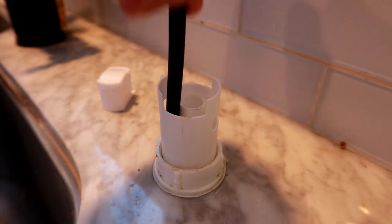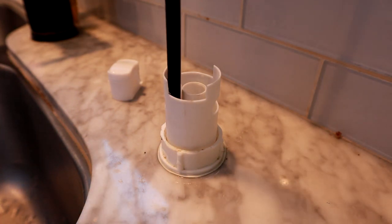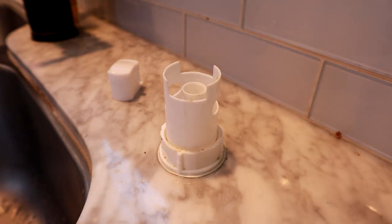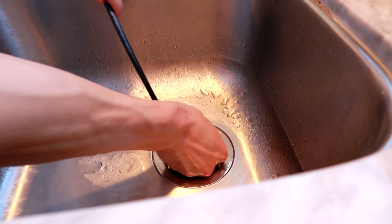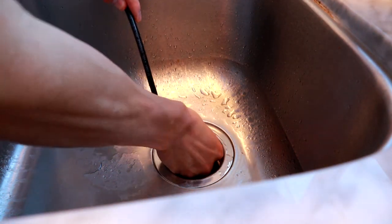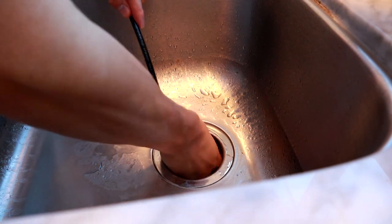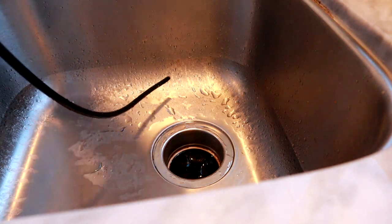Once you've done that a couple times, pull it out. As you can see, there's some gunk — it's kind of disgusting, sorry about that, but that's what's going to happen. Then I actually put the cable down the garbage disposal the other way and agitated it from that direction too. That way it really clears all the food particles and gunk that's stuck in there, so this doesn't happen again for a while.